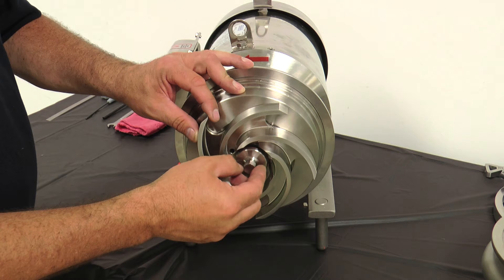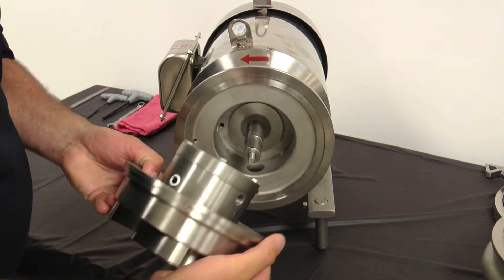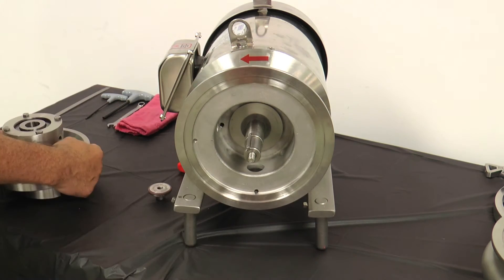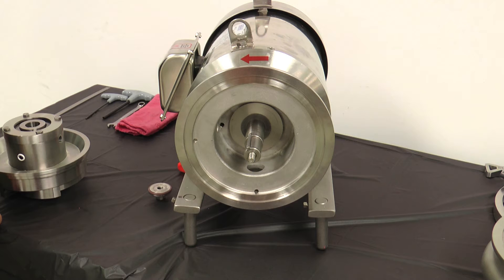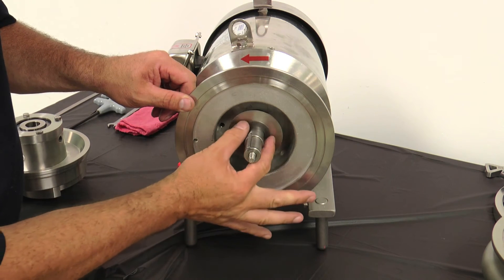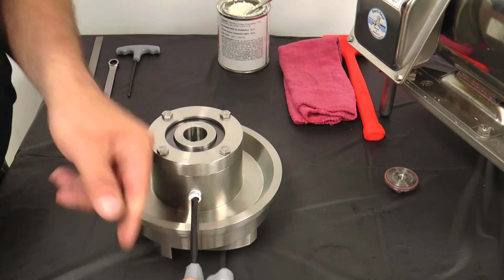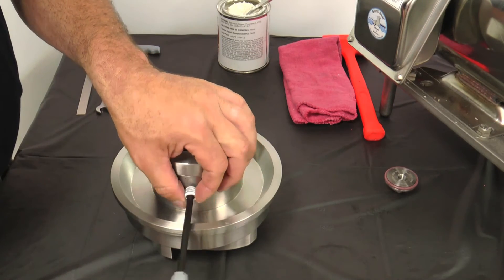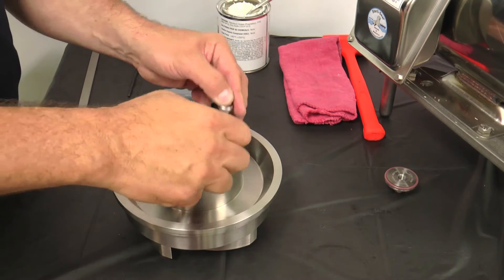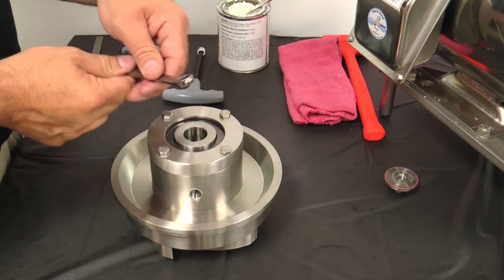Once the pump has been relieved of any product pressure and the power has been shut off and locked out and the casing has been removed, remove the retaining bolt and the impeller assembly from the stub shaft and place on a clean flat surface. Locate the motor shaft shims and ensure they have not fallen off the shaft. Remove the plug from the side of the seal housing using a quarter-inch Allen wrench. Remove the four hex head screws from the back of the seal assembly using a 7/16 inch wrench.